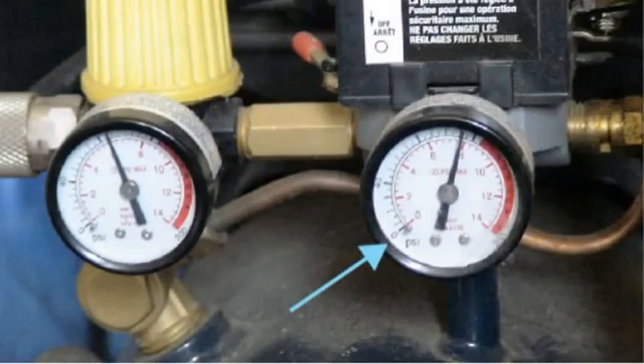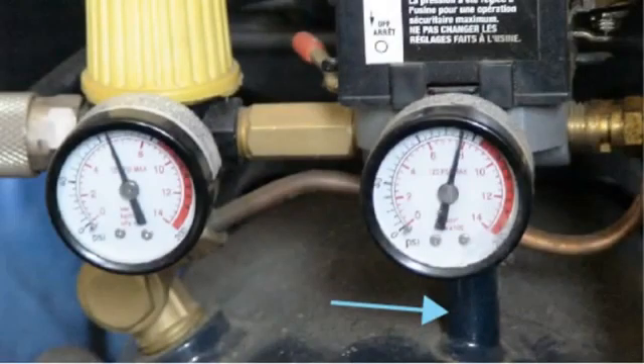This photo shows the two gauges on my do-it-yourself air compressor with the blue arrow pointing to the tank gauge. The blue arrow is now pointing to the nipple coming out of the air tank on my compressor. The air flows from the tank up to that gauge, the tank gauge.